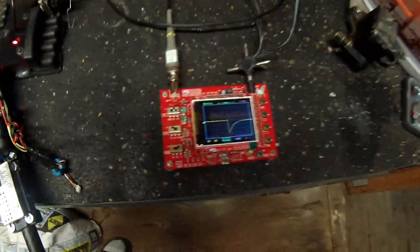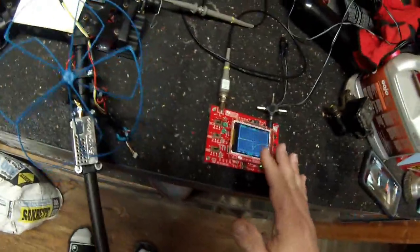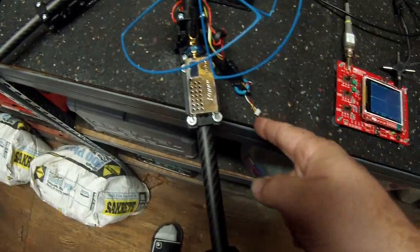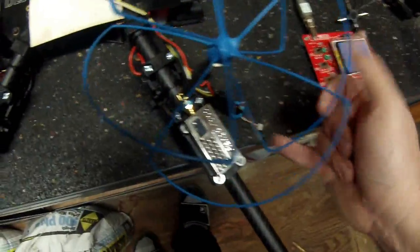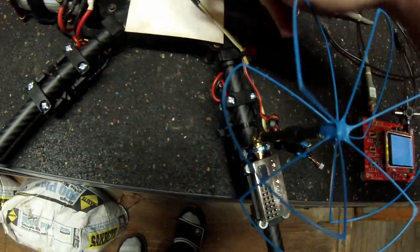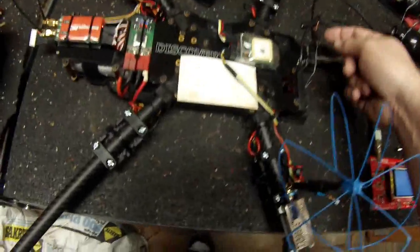I got my DSO138 oscilloscope I built a while back. I'm kind of a novice with oscilloscopes, but I figured this would be a perfect chance to use it. I checked the power wires while running the motors - it seemed fine. Then I stuck it on the video line and traced it from the very end. I got a little piece of single-strand copper wire and got into this tiny connector - lots of noise on the video line.